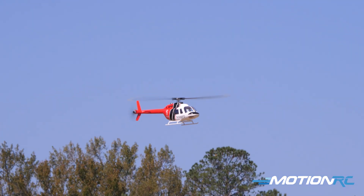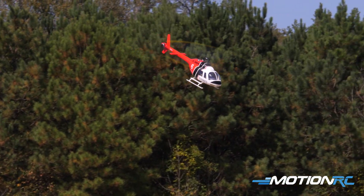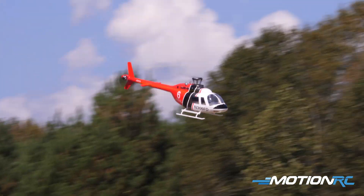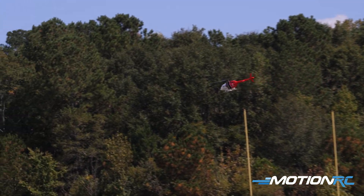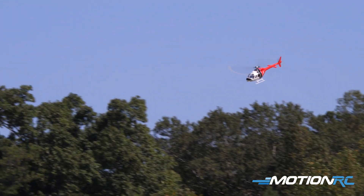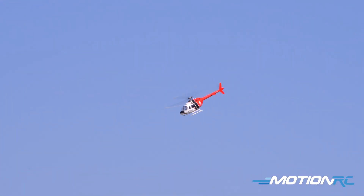Flying an RC heli the normal way is not easy. It takes time to get into. A lot can go wrong. Helis don't glide, so if you have an issue in the air, good luck. It's nice to have these GPS-stabilized helis. When you're in the air, the beauty about the GPS stabilization is you do have some options.